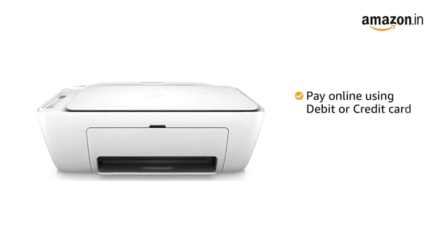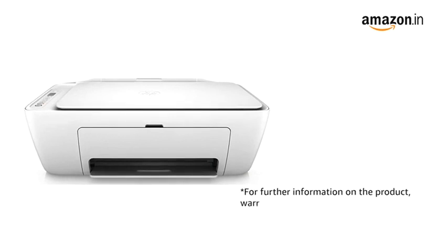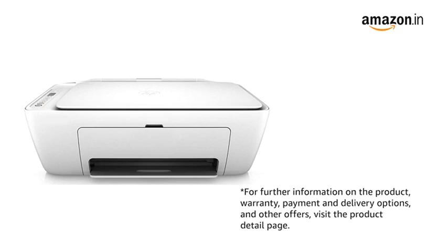You can also pay online using your debit or credit card, net banking, or other methods. For further information on the product, warranty, payment and delivery options, and other offers, visit the product detail page.